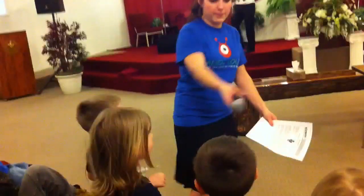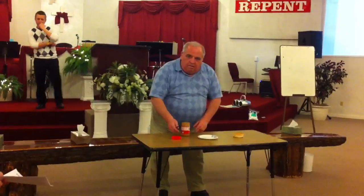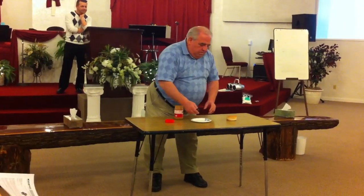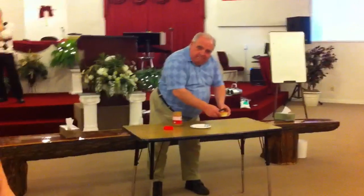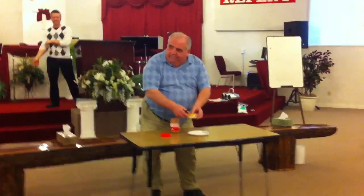Then what does he do? What does he do next? Amber? I wanna do it. Open the bun? Okay, how does he gotta get the bun? Okay, what hand? With both hands, we gotta pick up the bun. Okay? Now what? What is he doing? He has to take the other bun off the other bun. Okay. Take the other bun off the other bun.